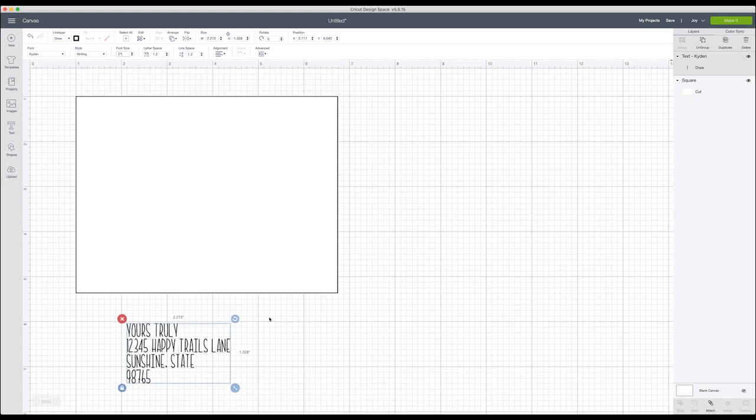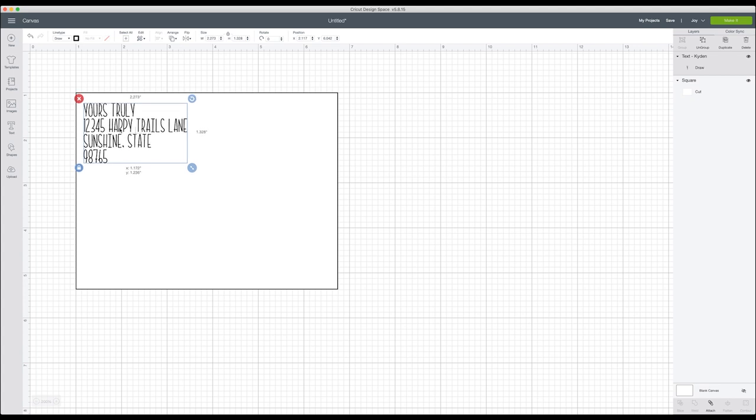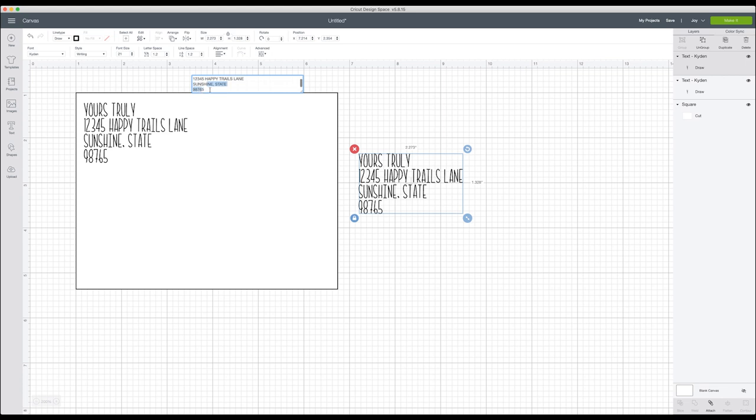Now that I have it written out, I'm going to set the font size to about 21, then click and drag it where I want it on the envelope template. That looks perfect. Next, I'll click on the return address and hit duplicate — that ensures my text stays the same size. I'll double-click and change the text to the recipient address, so I'll write something like 'My Honeybee' and add a fun little address.